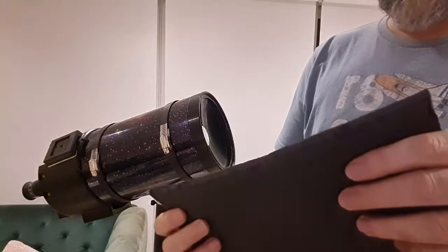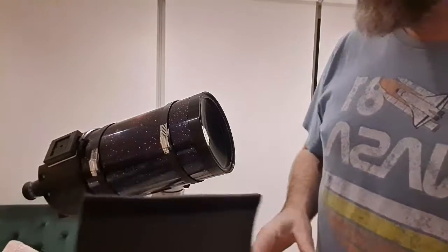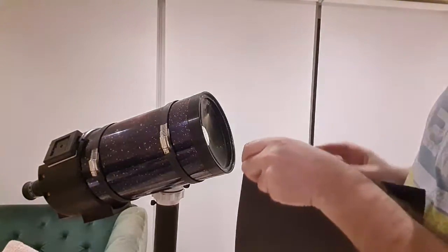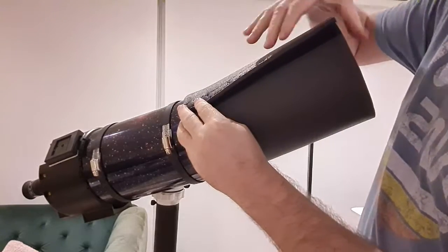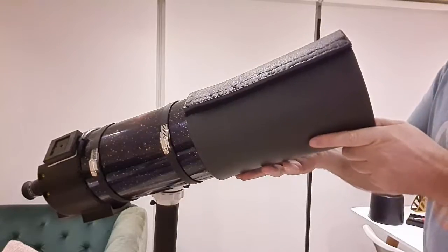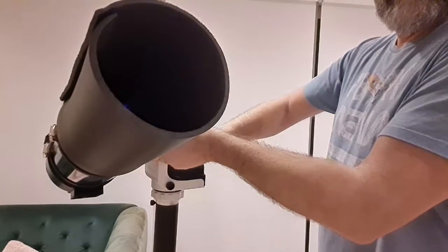I finished sewing and I'm actually quite pleased at how well it's turned out. My sewing skills aren't the greatest, but it's holding together really well. Let's try it on the scope and see how it fits. Perfect — really pleased with this.